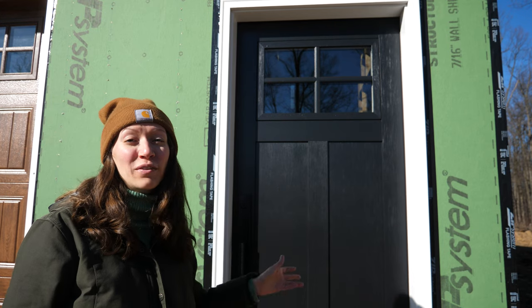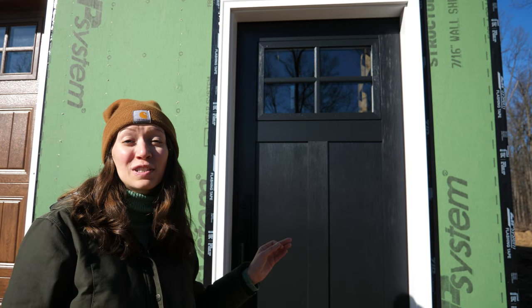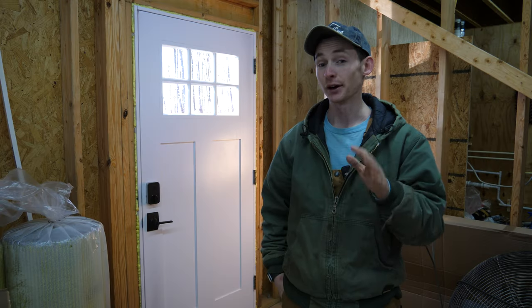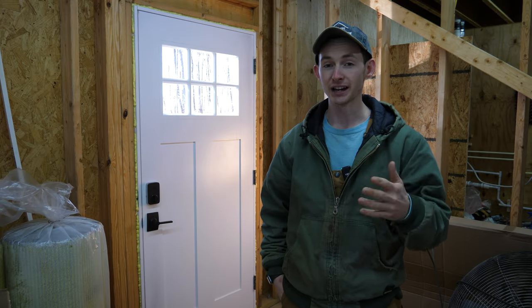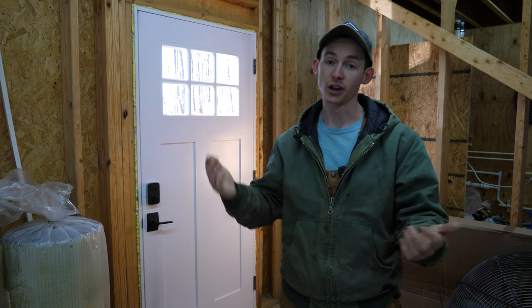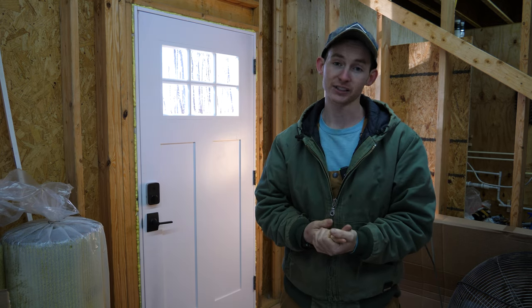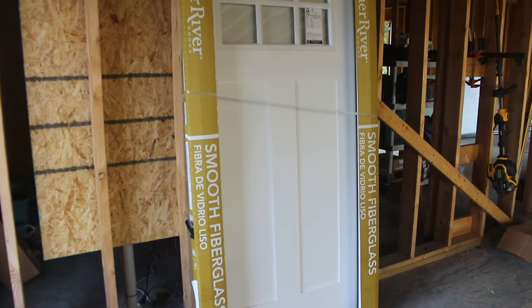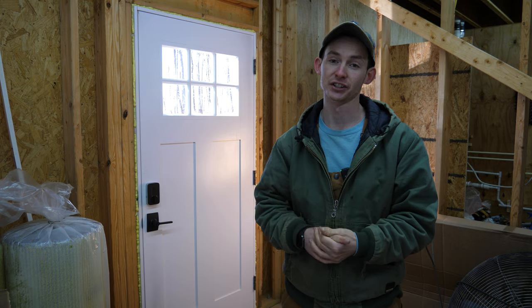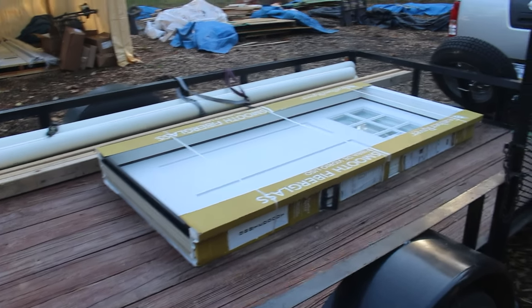For some context, the entry door on our front elevation is a pre-finished door that was graciously provided and installed by Clopay, and man does it look good. However, on our debt-free budget we could not afford to match that door on our side and back entrances, so we went to our local big orange box store and picked up two primed craftsman style doors for the low price of $450 each with a jam extension kit.